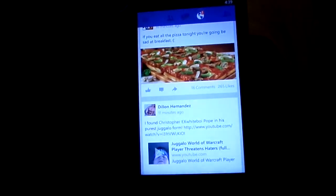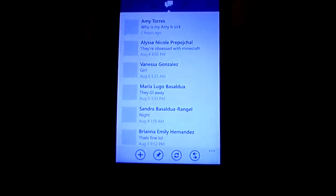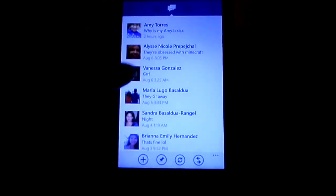The thing is, there are different Facebook apps — different developers make Facebook apps on Windows Phone, so there's just a bunch of different apps. Same thing for YouTube.